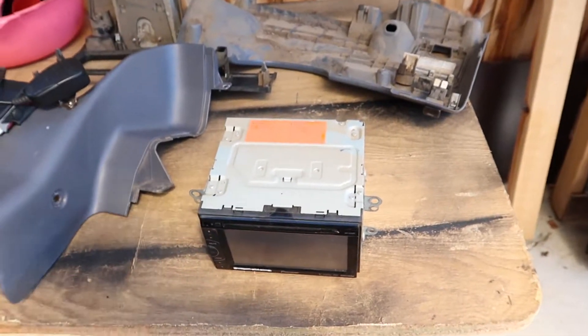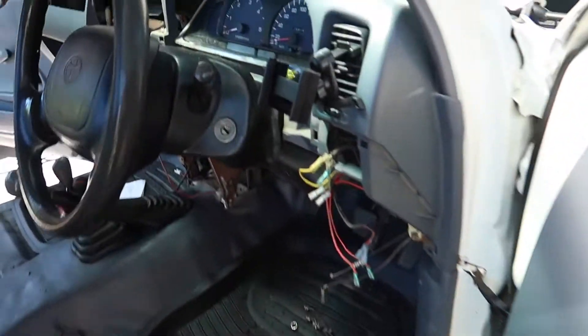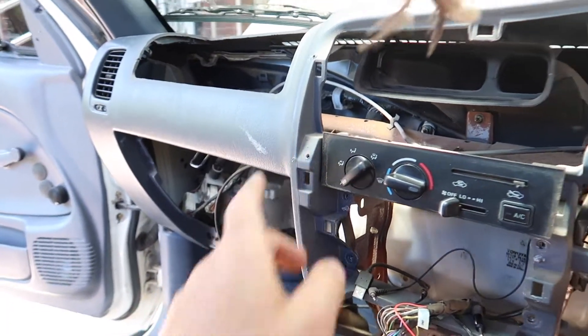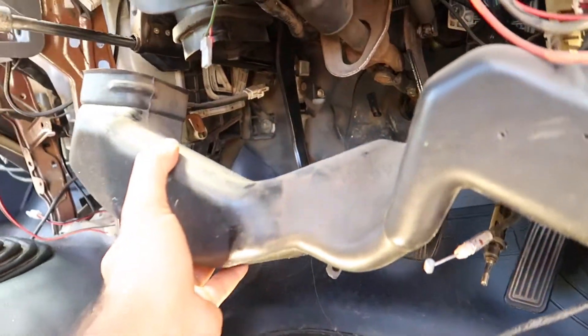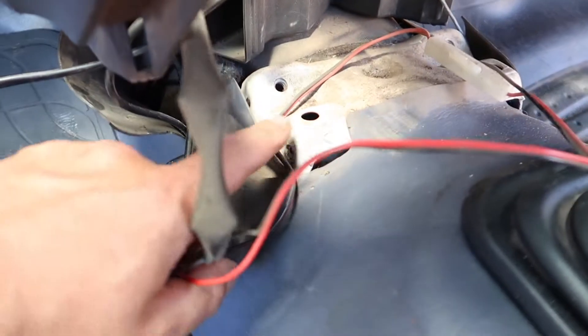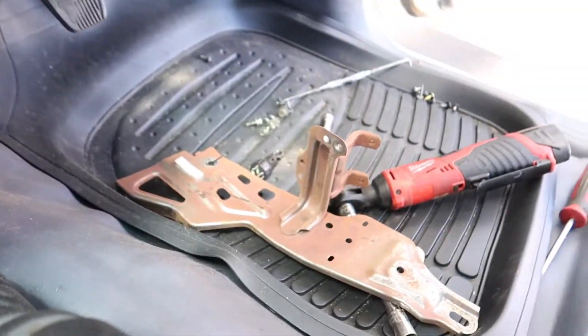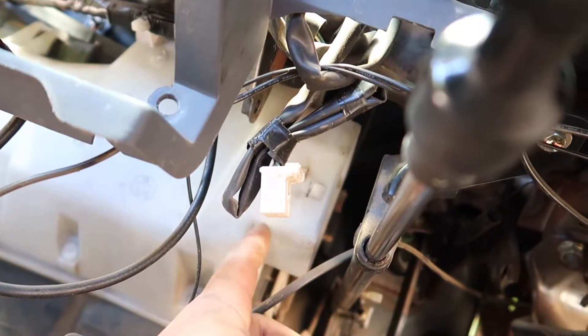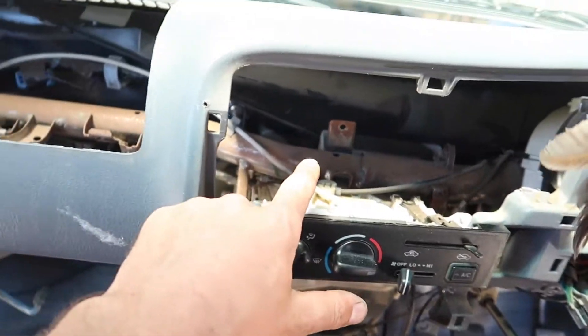Next I pulled out the stereo — that'll be different for everyone depending on what stereo you have. Then I pulled out the dash surround: one screw here, one here, one over there. I removed the duct that goes up in here by just popping it off, then removed this bracket — one bolt here, one bolt there, with a couple of wiring looms clipped in on each side. Then I removed the duct that goes over the top and another duct held in with one screw, sliding it out through this way.